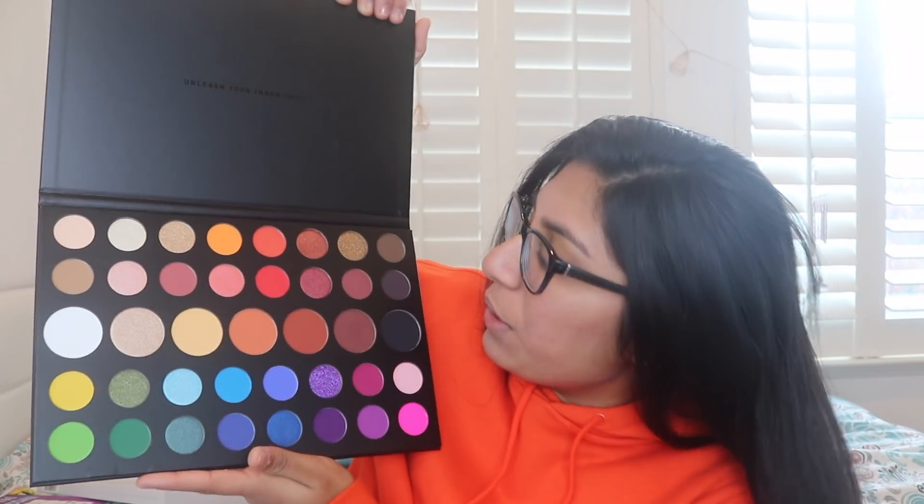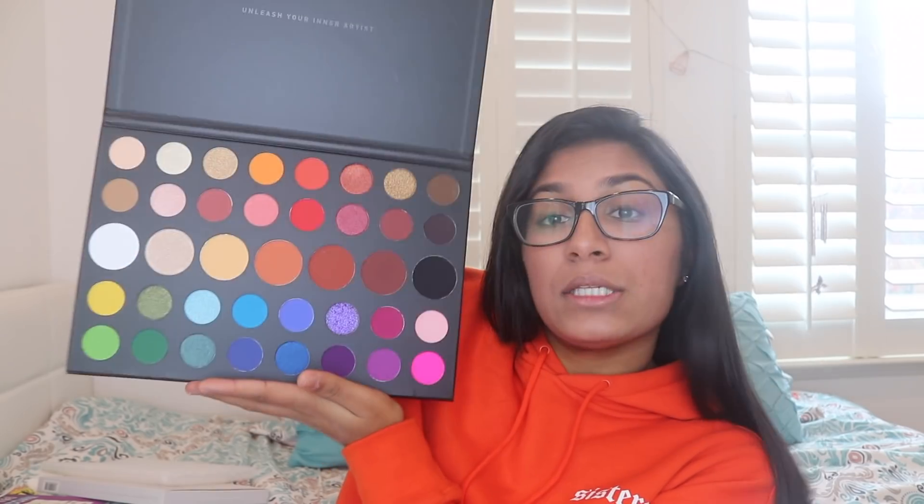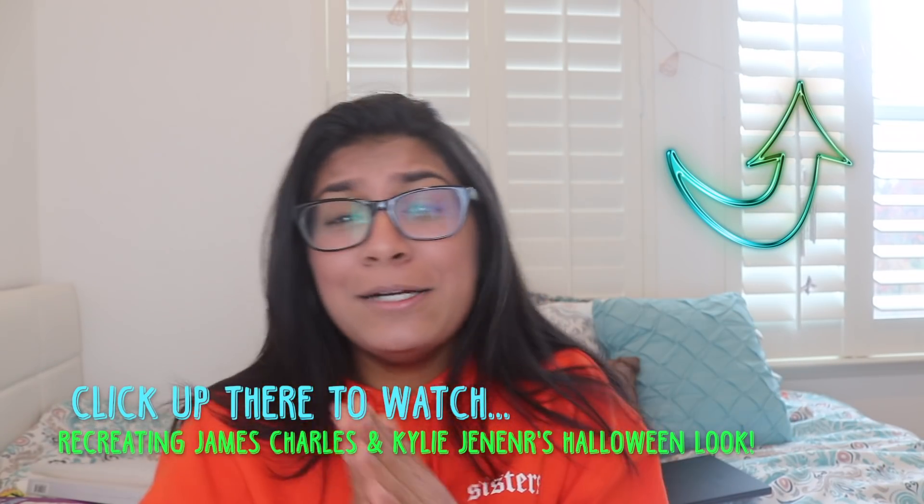I've already done my base makeup except for the highlighter, because this palette has a gorgeous highlighter I'm going to try out for you guys. Everything is done except for my highlighter and obviously my eyes. First impressions about the palette in general: it is absolutely gorgeous, sleek, and not too heavy for its size. I also washed all my brushes last night so y'all wouldn't have to see some crusty brushes today. I wanted to go into this palette with fully clean makeup brushes so you guys could see how it truly performs. Without further ado, let's get into testing the palette.